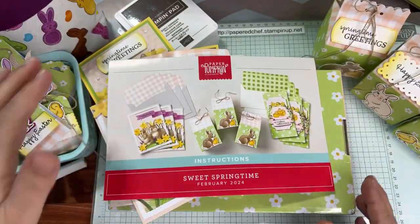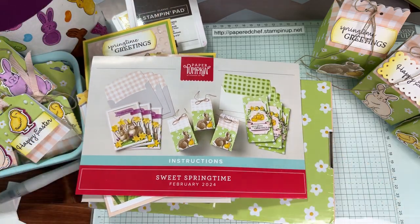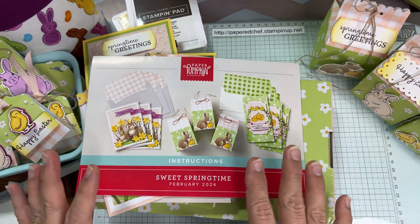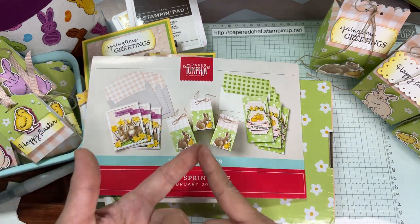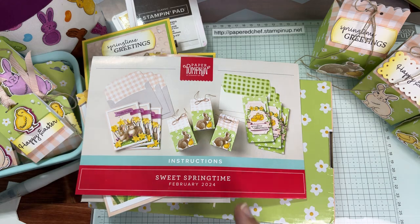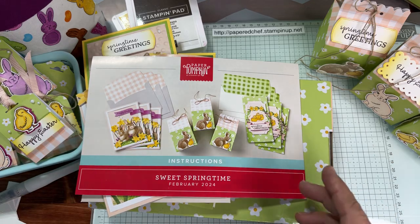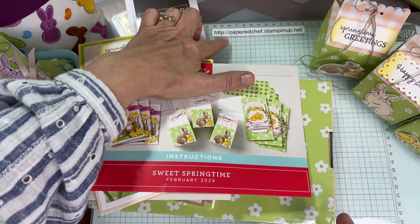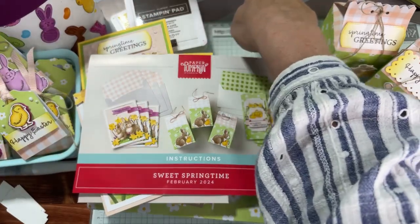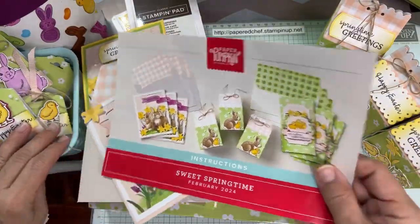My name is Kimberly Smith. I'm the Papered Chef. If you want to subscribe, if you're in the U.S. — I should say that first, because I'm only allowed to accept Paper Pumpkin subscribers from the U.S. Only Paper Pumpkin subscribers can purchase refills. I've already purchased two refills to this kit. If you want to subscribe, go to my store at paperchef.stampinup.net. There's a link to subscribe. You'll get a welcome gift from Stampin' Up and a welcome card from me.